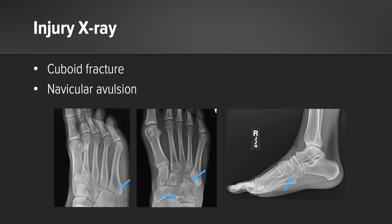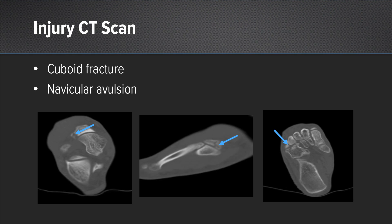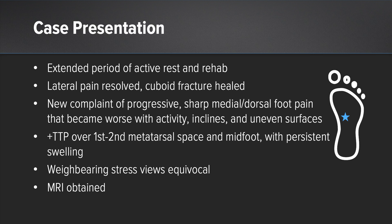Here are his injury films. You can see the subtly displaced cuboid fracture with a well-preserved joint space, and then we see the avulsion injury off the lateral aspect of the navicular, showing the combination at the cuboid articulation. The joint space is well-preserved. You can also see the avulsion injury coming off of his navicular. After he went back to a period of rest and taking time off of his foot, his lateral foot pain did resolve and the cuboid fracture progressed to healing.